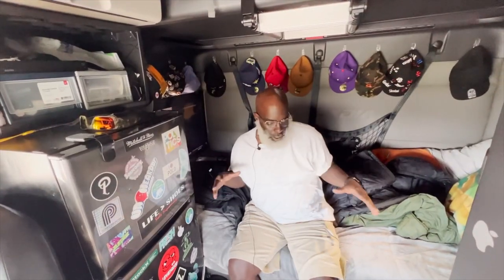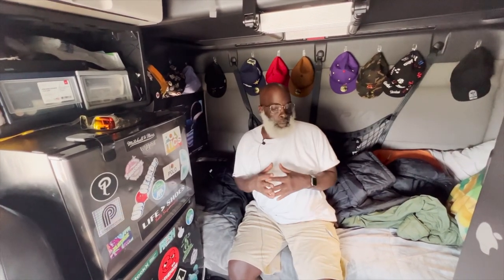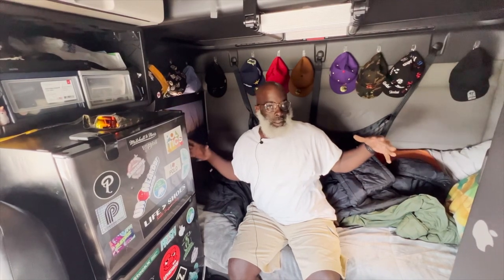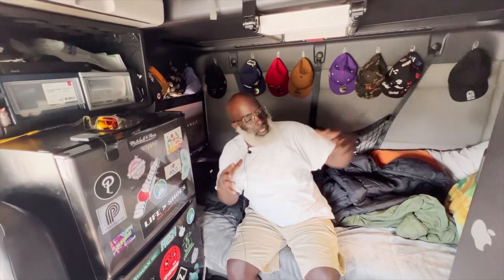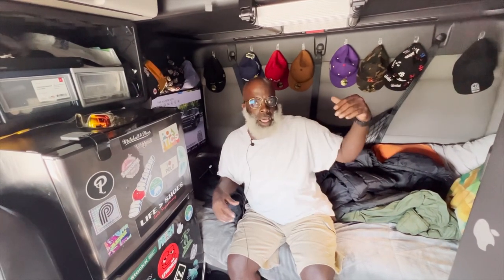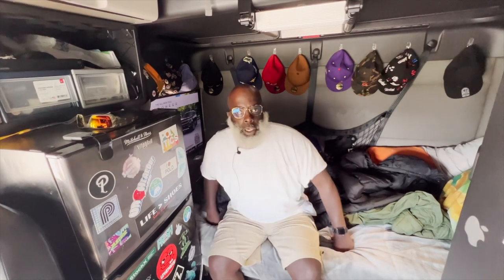We're gonna look at the back — what I like to call the house. So now we're in the crib part, the home. There's all kinds of room in the back. I'm six foot tall and there's plenty of room for me. Up on the bottom bunk, top bunk — it's a working truck so we won't go into detail on that, but up top it's pretty comfortable. There's a laid section up there for you.